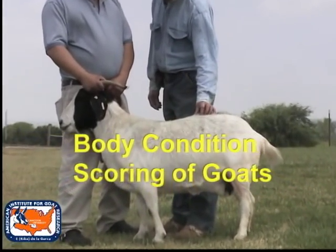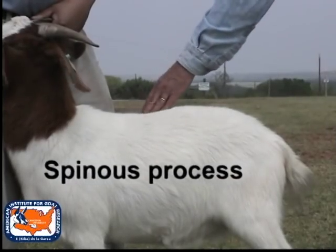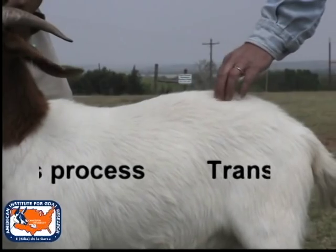Body condition scoring is a valuable tool producers can use in evaluating their animal's current condition and in determining future nutritional needs.